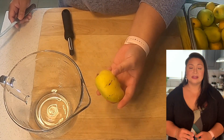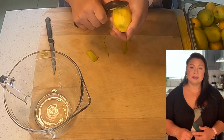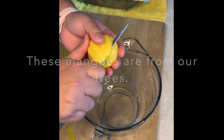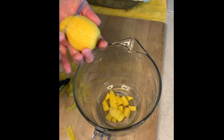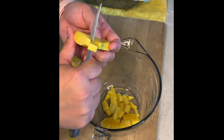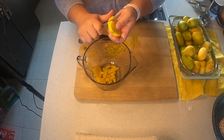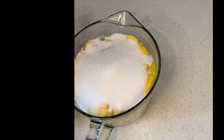Once I put my pie crust in the freezer, I began working on my mango filling. This pie has two fillings: a mango layer and a cheesecake layer. For the mango layer, I began cutting and peeling my mango into half-inch cubes. The best mangoes for this recipe are champagne mango or Philippine mango — they're really nice, sweet and tart, and don't have a lot of fiber, so they're great for baking. To assemble the mango filling, add all of the ingredients into one bowl, mix really well, and set it aside until ready to use.